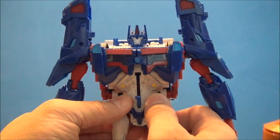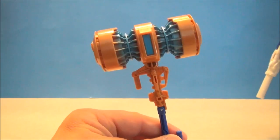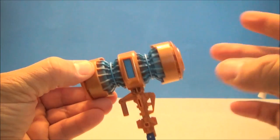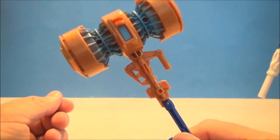Let's see if we can get that to work. Oh, that's cool! I just want to show off this little Forge of Solus Prime. This thing is nice — it's big, thick, and heavy. It's like the size of a judge's gavel.